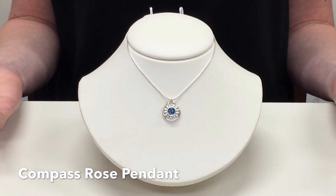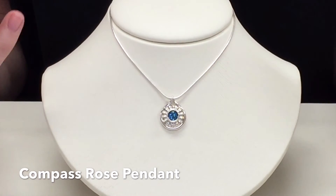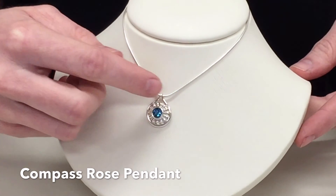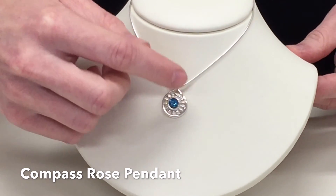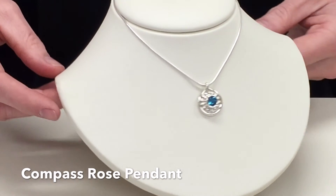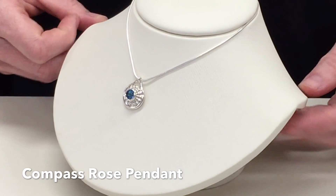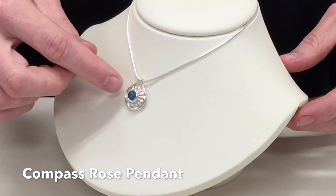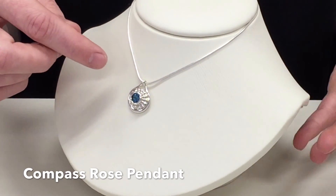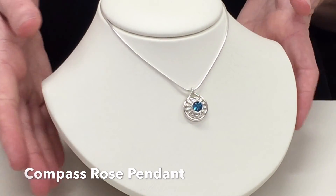And here's the last piece in this collection — the Compass Rose. This is a great everyday dress-it-up or dress-it-down piece. My favorite part about this pendant is the nice bead-like texture that goes around the stone. It really makes the center stone stand out as a pop of color. The pendant almost looks like a little burst of sunshine. I also just love how the part that connects the pendant to the chain is built into the design, because it allows the pendant to always face the right direction and not flip around on your neck when you are wearing it.